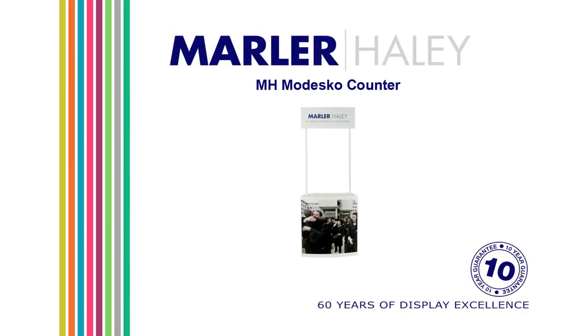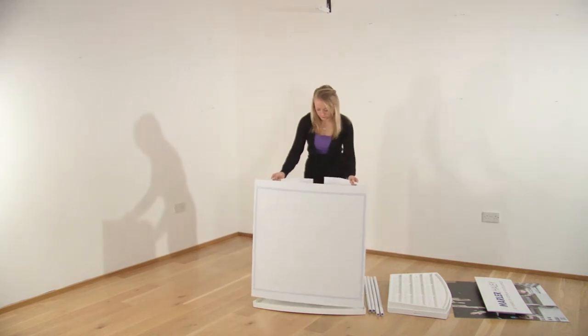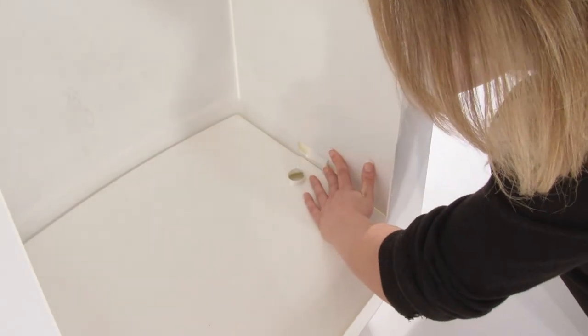Madesco is Marla Haley's lightweight counter, ideal for indoor promotions. The kit is assembled in stages, starting with the base. The body of the counter is inserted into the base, clipped into place as shown.